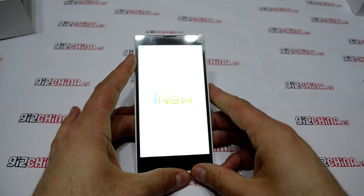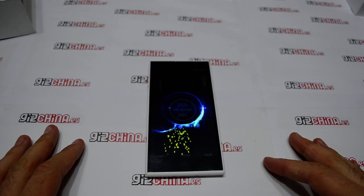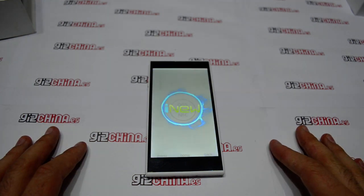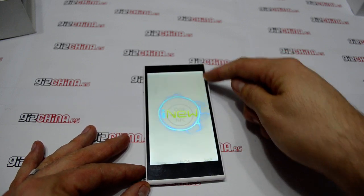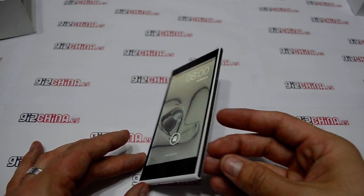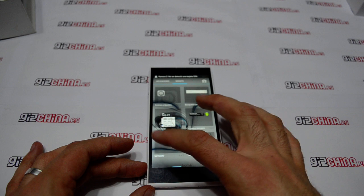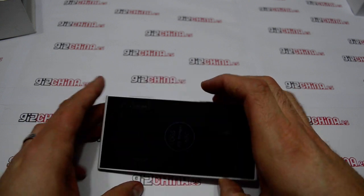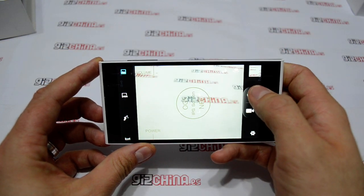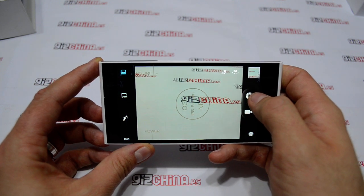We have tested different MT6283 mobiles and the performance is very good as you will see. Also this phone has a very good design with this part in white, mixed with the black of the screen. It's very very smooth. The camera is 13 megapixels in the rear part and 5 megapixels in the front part.